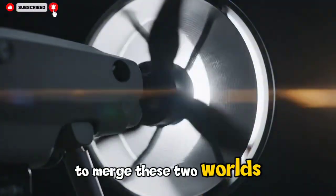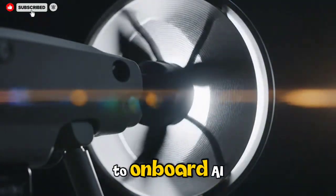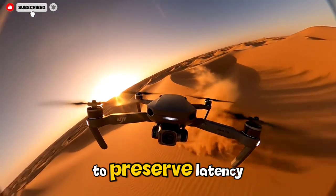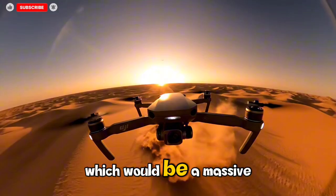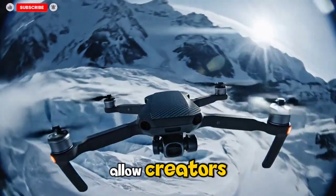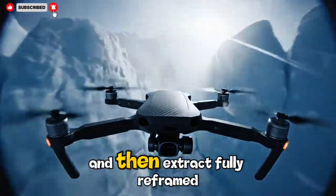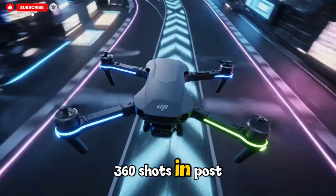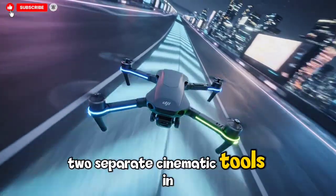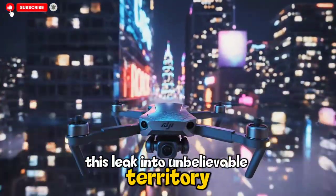DJI seems determined to merge these two worlds, possibly by offloading 360-degree stitching to onboard AI processors while using a dedicated feed for the FPV camera to preserve latency — which would be a massive leap forward in drone imaging systems. This could allow creators to fly through environments in FPV mode and then extract fully reframed 360 shots in post, giving them essentially two separate cinematic tools in one aircraft.